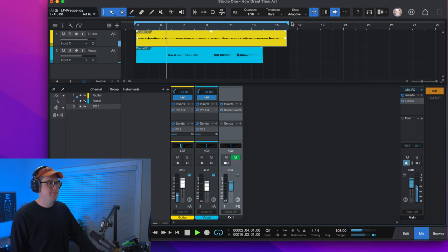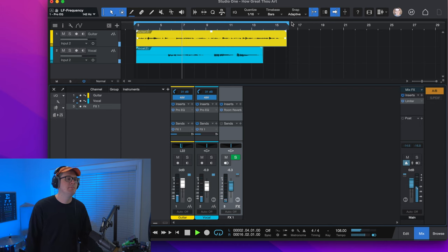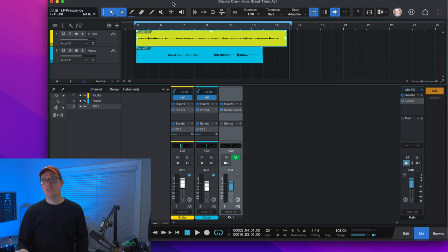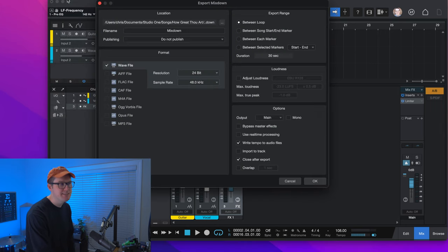Then sings my soul, my Savior God, to Thee, how great Thou art, how great Thou art. Make sure you set the loop region appropriately so that you have the beginning and end of the song covered, and then go up to the word Song and hit Export Mixdown.